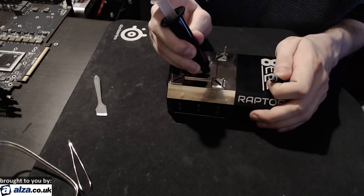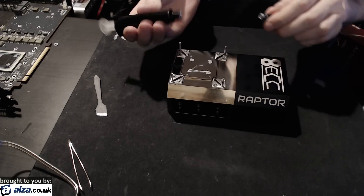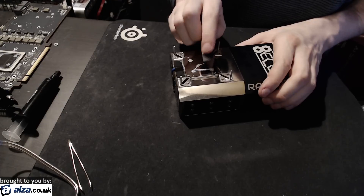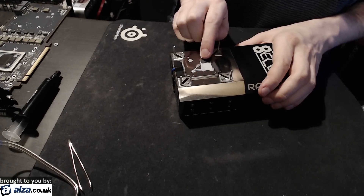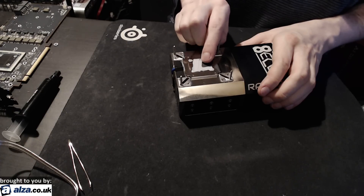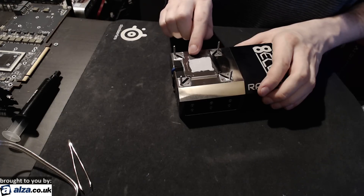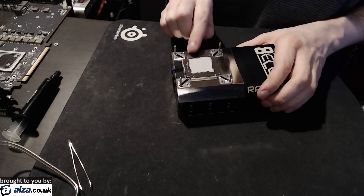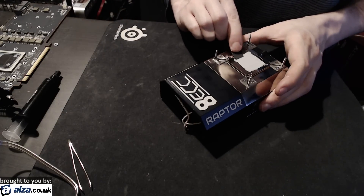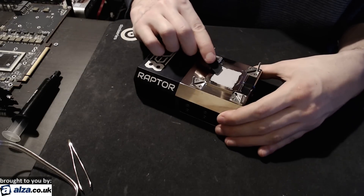I'm just going to do a line from one corner to the other. You'll want a relatively thick line, because you're going to be spreading out the thermal paste further than the actual GPU core itself is. Now I'm just going to spread that out. You definitely want to go past where the GPU core ends. Basically, if you just did this part, you would be doing the method that was recommended to me by Dan Kopp.